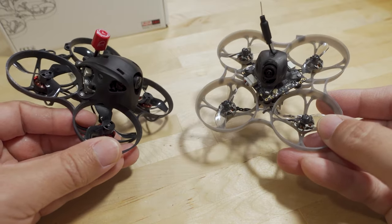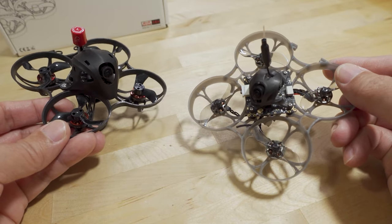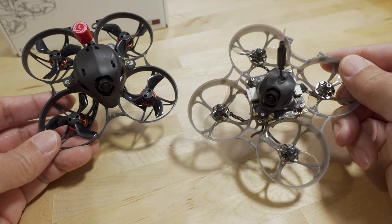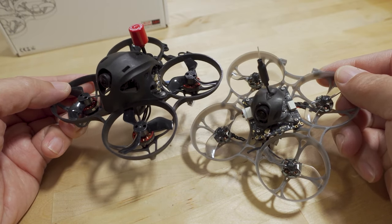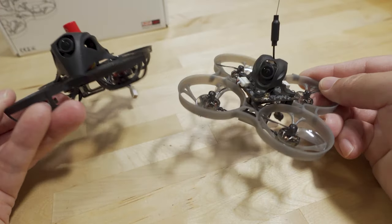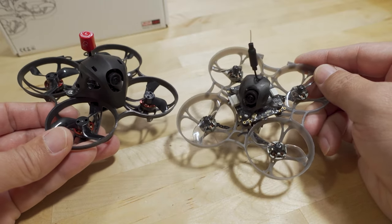A quick note about the Meteor 75 versus the Moblite 7 Walksnail — they're both Walksnail, but the Meteor 75 is heavier. It's got a heavier setup, much bigger canopy, and more protection for the Walksnail board, so not as much is exposed. But this additional protection gives you more weight. The frame is probably about the same weight overall, but you get heavier motors and props — tri-blade props and 1102 motors — which is basically where the extra 5 grams comes from.